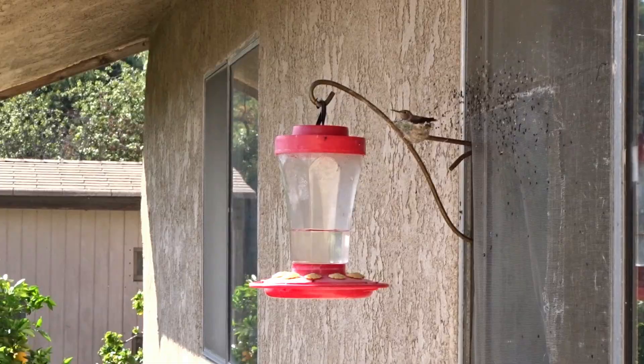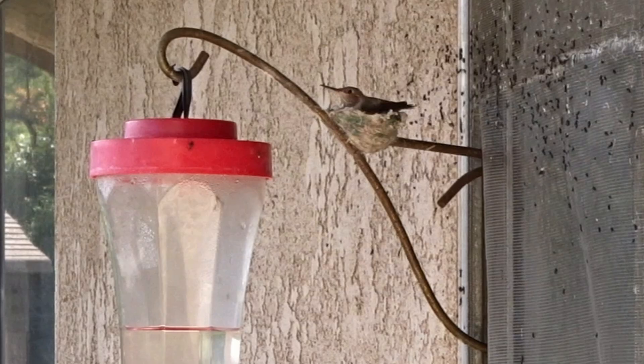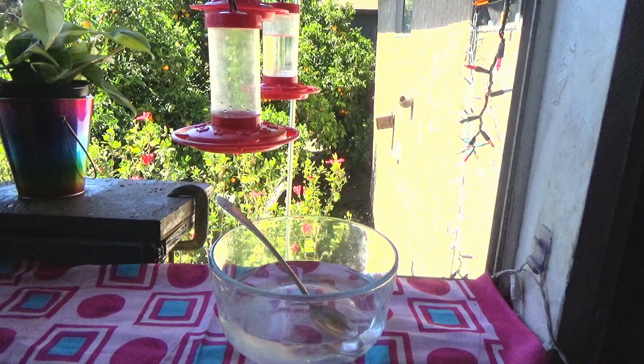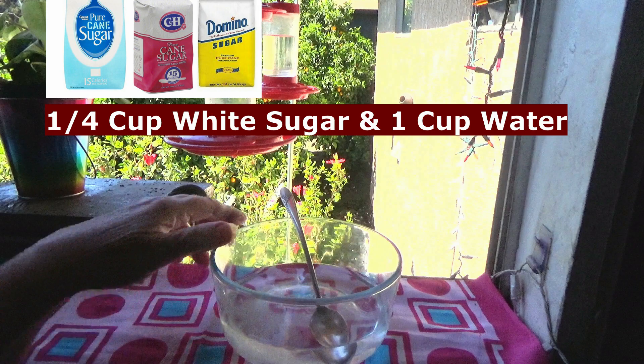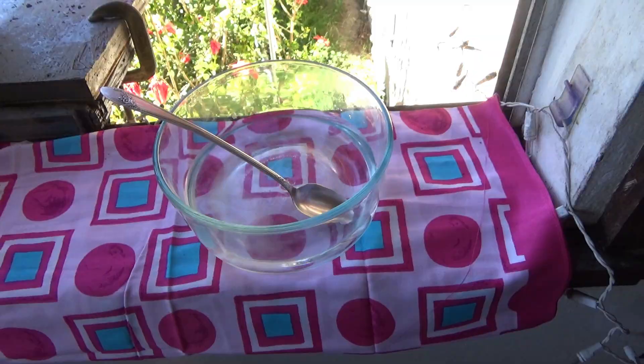This is it — a quarter of a cup of white granulated sugar and one cup of water total. The reason I do half hot and half cold is because I want the sugar to completely melt, so this way it's pure nectar. You don't have to wait, it won't be cloudy, and you can put it out right away.